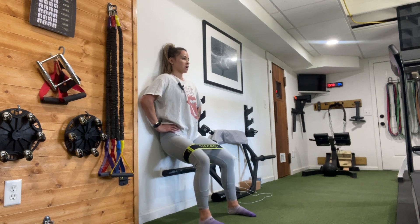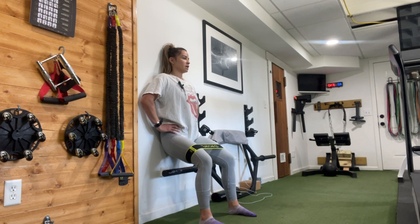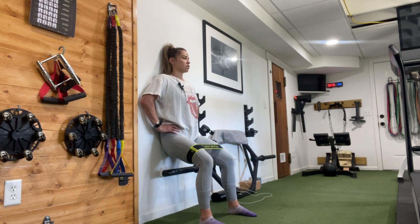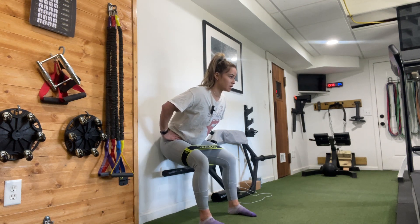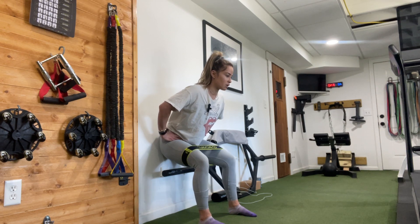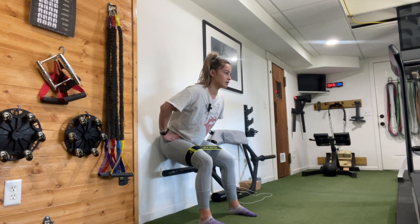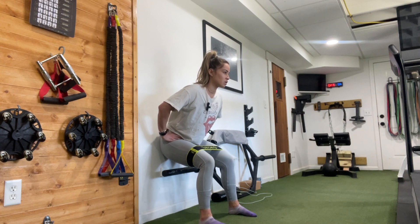Here we go: 20, 19, 18, 17, 16, 15, 14, 13, 12, 11, 10, 9, 8, 7, 6, 5, 4, 3, 2, 1. Lean forward: 20, 19, 18, 17, 16, 15, 14, 13, 12, 11, 10, 9, 8, 7, 6, 5, 4, 3, 2, 1.